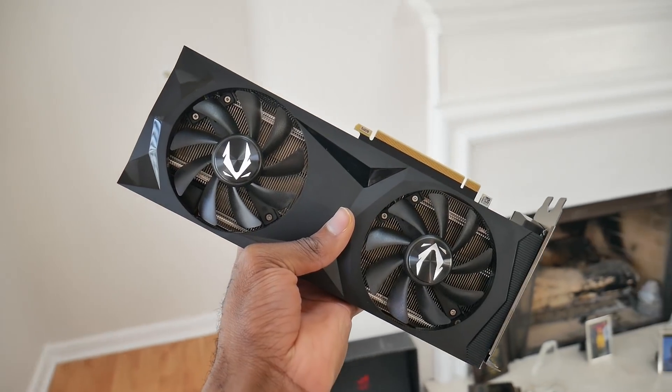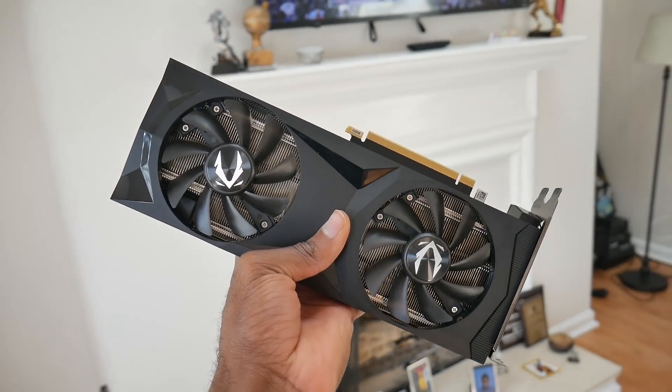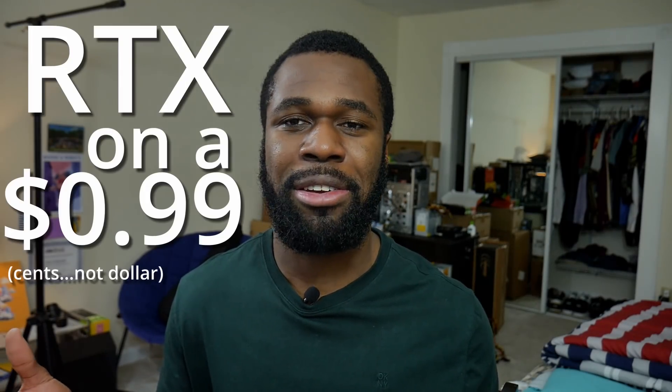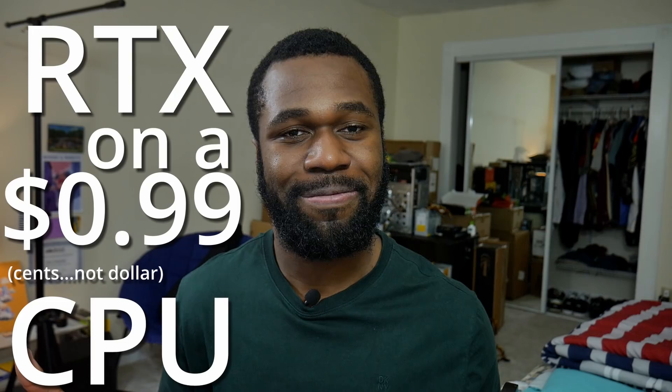Zotac sent over an RTX 2080 Super for us to do some testing, and what's a better experiment than some bottlenecking action? I want to say thank you to Zotac for sending this over and being very flexible with me while I was making this video. You guys rock. So today I present you: RTX on a $99 CPU. Let's do it.